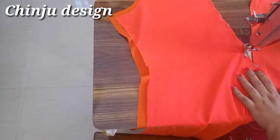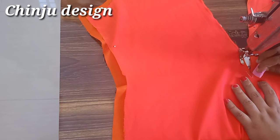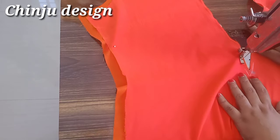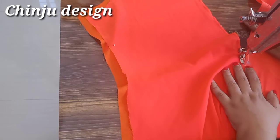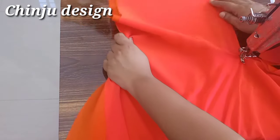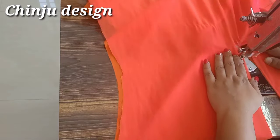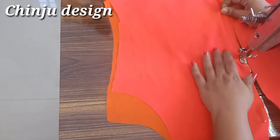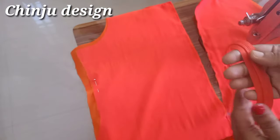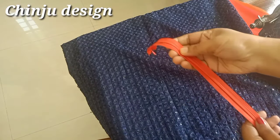Now we are going to cut the V shape. Next we will cut our V shape with a small shape. Then we will set the lining. We will cut the other side, then I'm stitching this in the lining. I'm stitching this along the line, and stitching this in the back of the line.